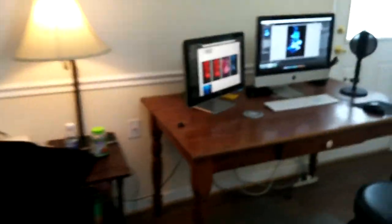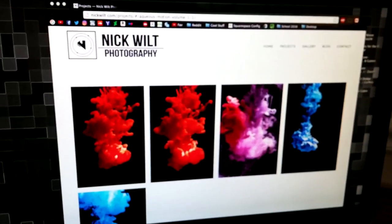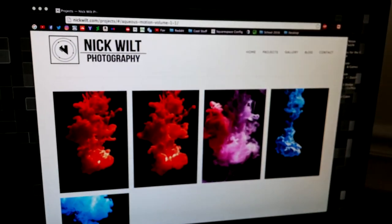That's pretty much it — that's all I wanted to show you, a quick little behind the scenes of what I've been doing recently. If you want to follow anything else that I'm doing, you can check me out by going over to nickwilt.com, and I'll probably update the website with some of the images I've been taking after this video has been recorded. Anyway, that's pretty much all I wanted to talk about today. Thanks a lot for watching and have a great day.